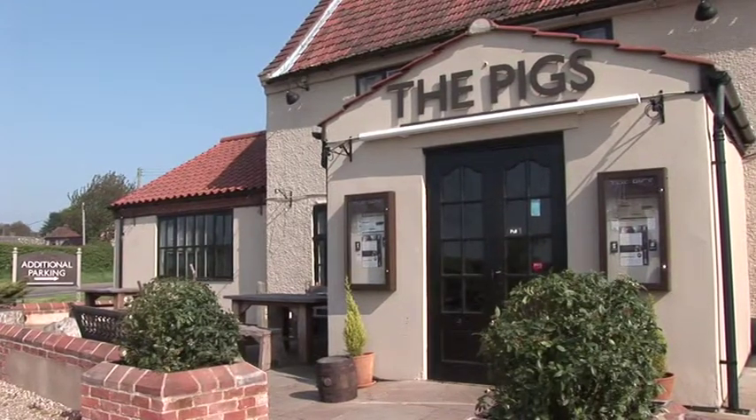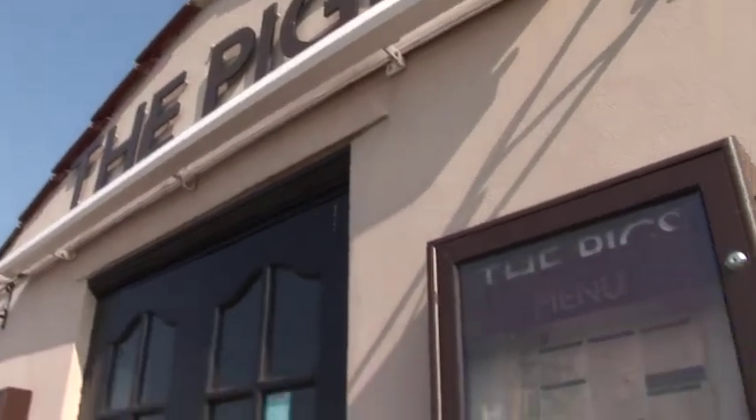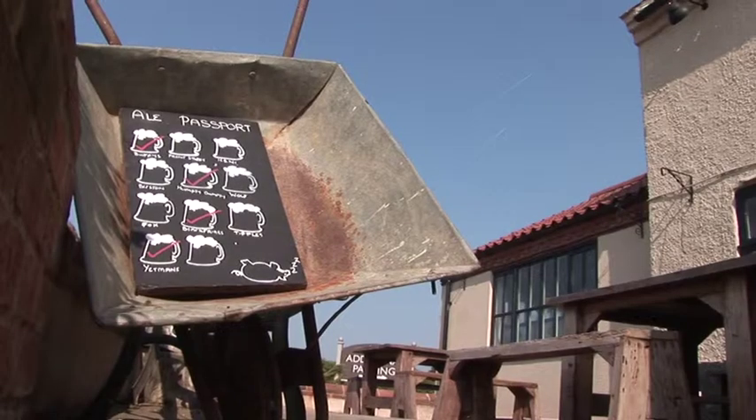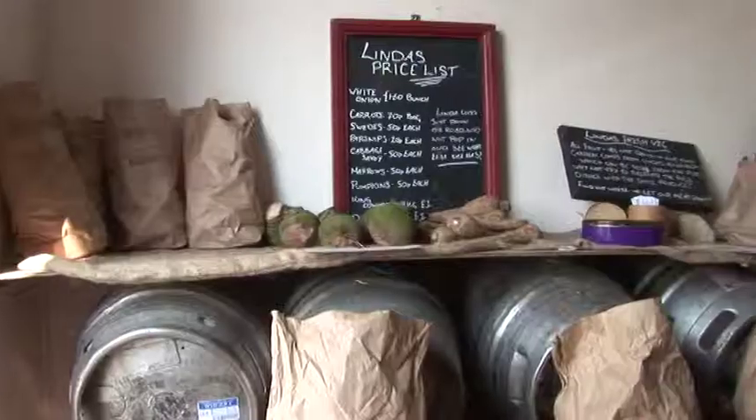The Pigs at Edgefield is becoming a really fun place to go on a Saturday morning. For once, us kids get a look in and have a chance to cook great food.